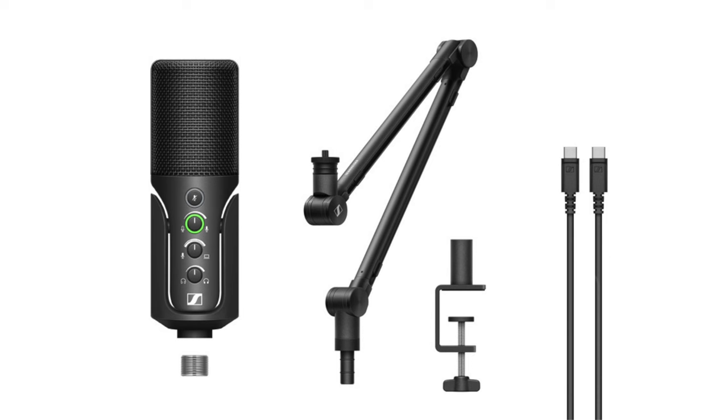The setup I'm using today is called the streaming set. That comes with the microphone, a little pouch for the microphone, this boom arm — which is an excellent, high-quality boom arm mostly made of metal — and a three-meter USB-C cable.